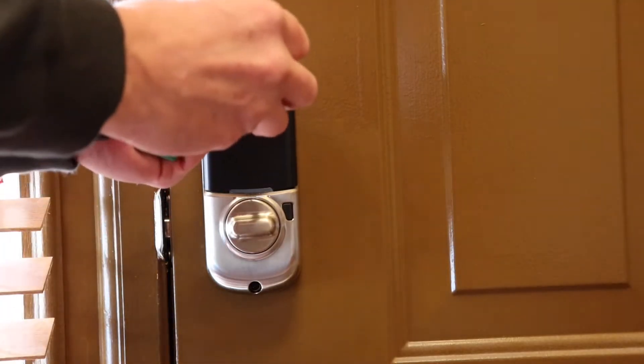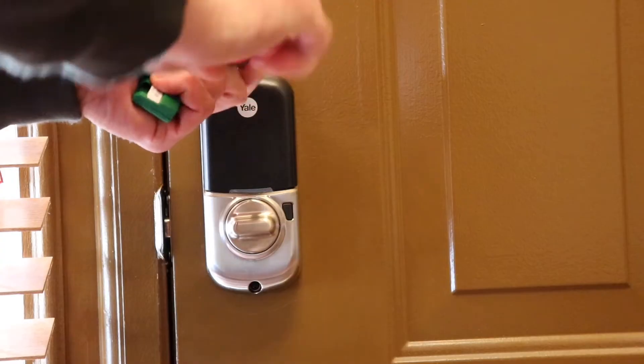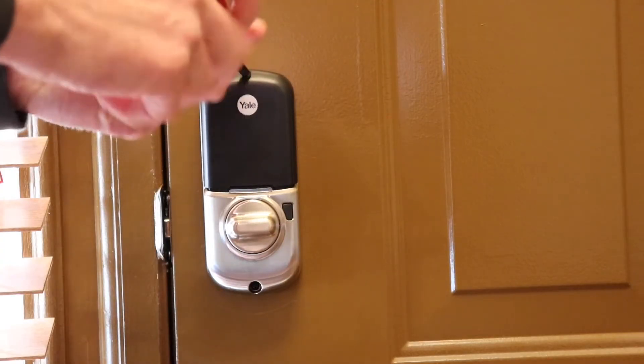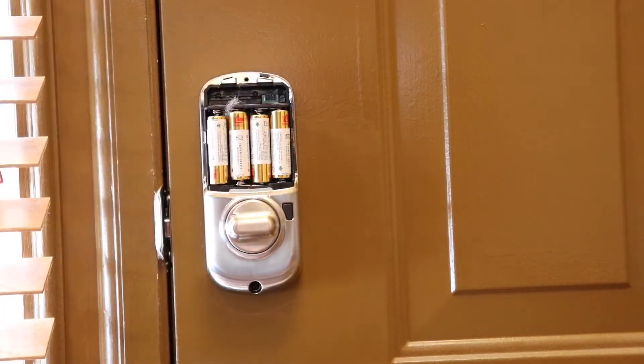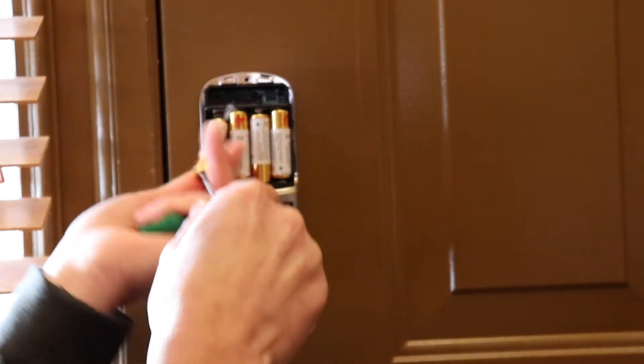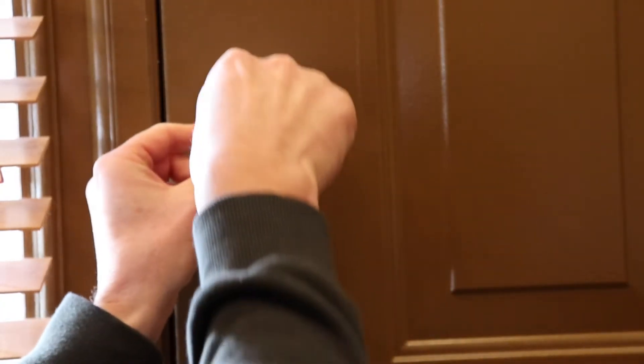First thing we want to do is pull the battery cover off — it's just a Phillips screw at the top. Once we have that off, we need to remove the batteries. I'm just going to grab a flathead screwdriver and pop these out.